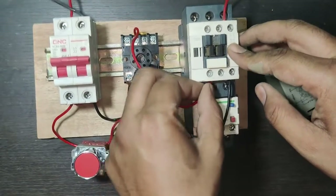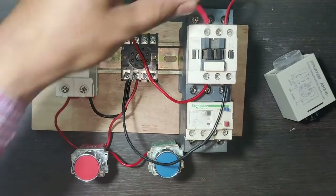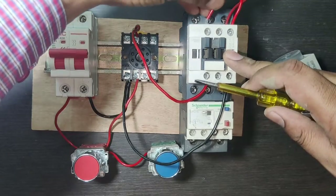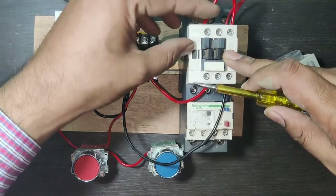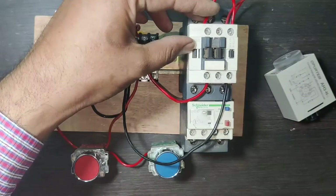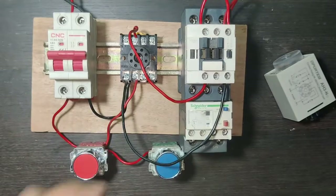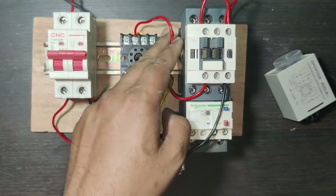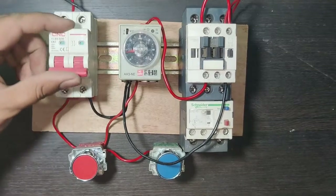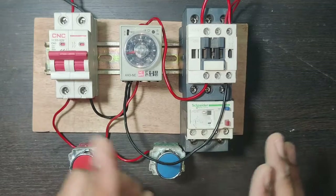When the timer is on, supply passes through this NC terminal. This holding supply connects to the contactor NO terminal for the holding supply. We also connect one wire from the contactor coil to this NO terminal. When the timer operates, common supply comes through NC and holding connects to the contactor. So when the timer starts, holding supply will pass.